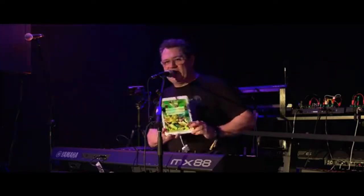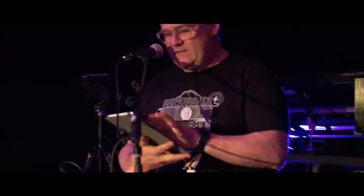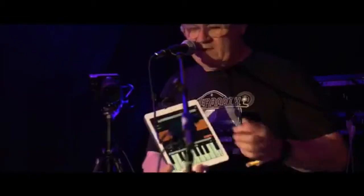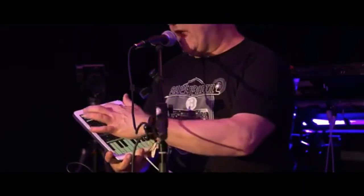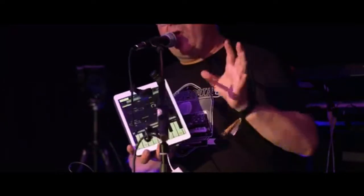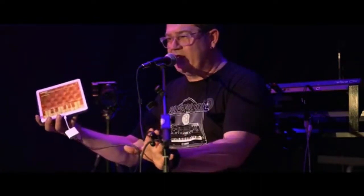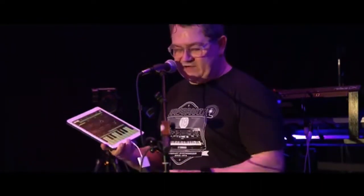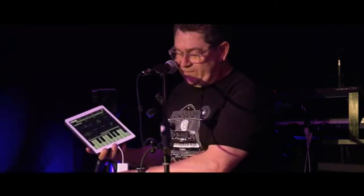I'm going to open up FM Essential on the iPad — just doing my Touch ID there. FM Essential is a four-operator FM synthesizer. You can edit all of the operators here. When you open FM Essential for the very first time it has limited functionality, and all you have to do to unlock the full features is plug it in to any MX keyboard with this cable.